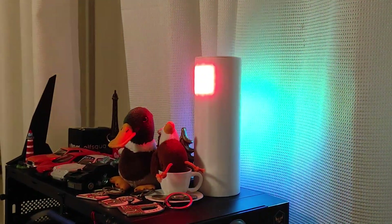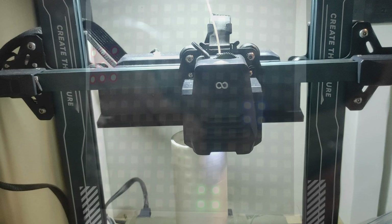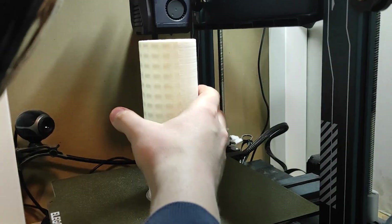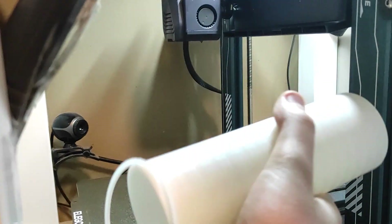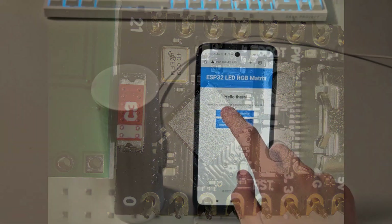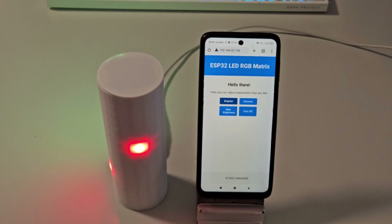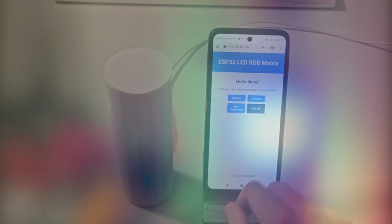Now we'll make a moodsetter decoration. This RGB LED lamp is made of a 16x16 matrix of individually controllable LEDs placed in a custom cylindrical case, and controlled by a very small ESP32 Super Mini which hosts its own WiFi access point. Using a browser-based interface, you can varilessly control the brightness and animation modes.